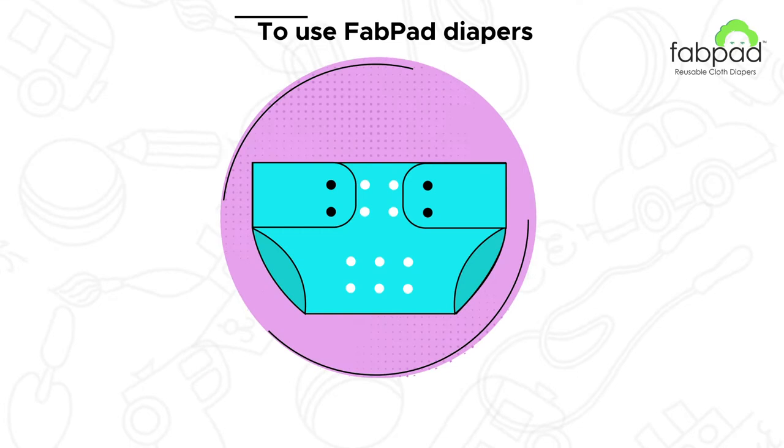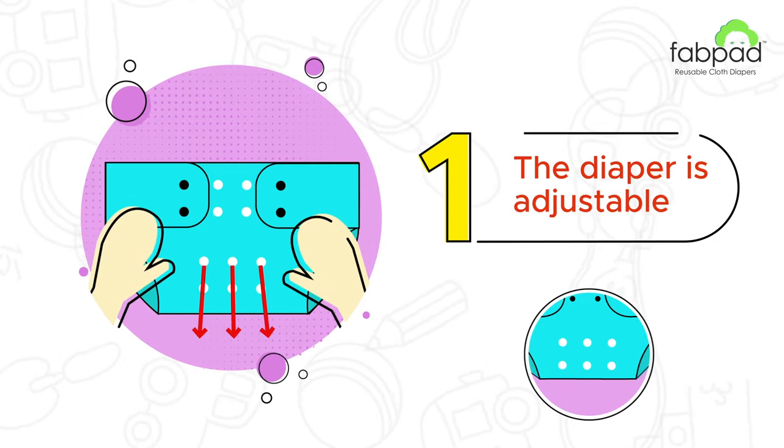Before wearing the diaper, note that the diaper size is adjustable. Just fold by the crotch and snap in place. Before that, place the Dry Feel and Booster Pad onto the outer shell.